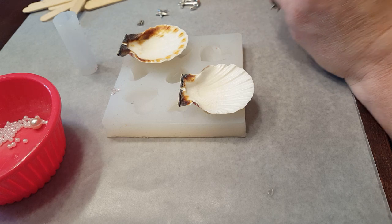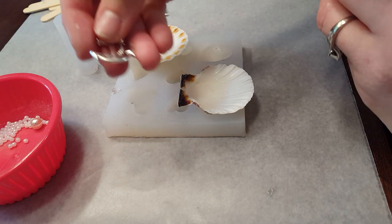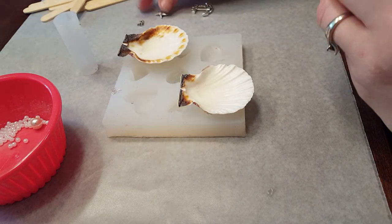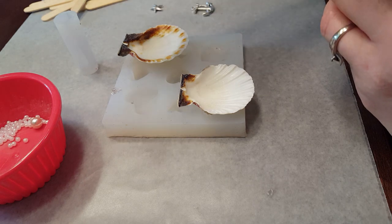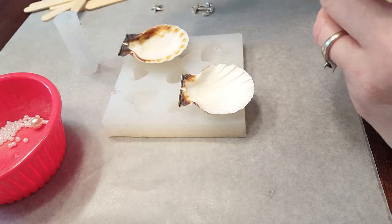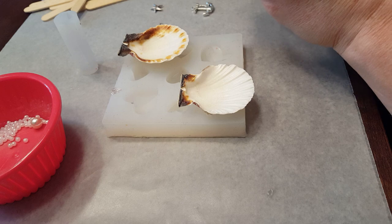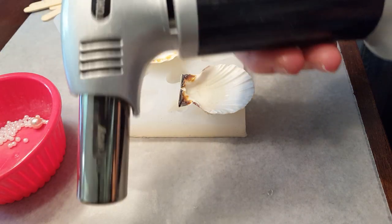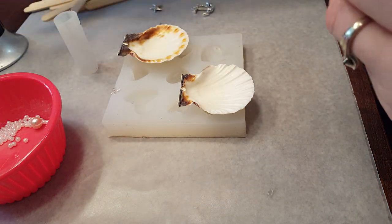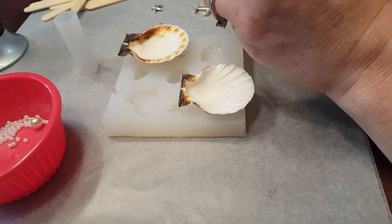I've got some glitter and some charms — a little mermaid charm, an anchor, and a little starfish. I also have a little piece of chain for the top of the anchor because I think it's gonna make it look real if it has a piece of chain hanging from it. You're also going to need a torch — this is a culinary torch — or you can use a grill lighter or any source of heat, really, just to get the bubbles out of your resin.